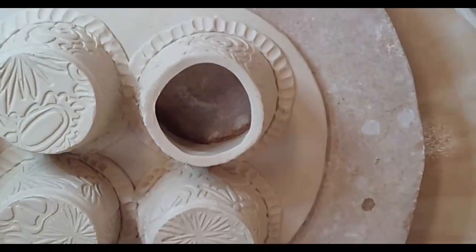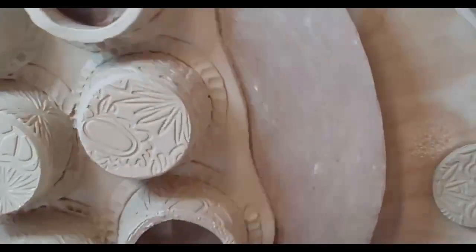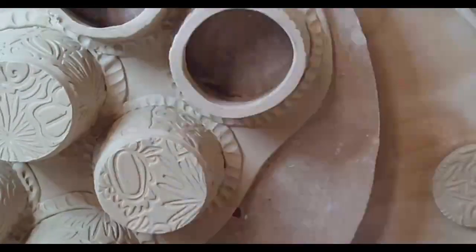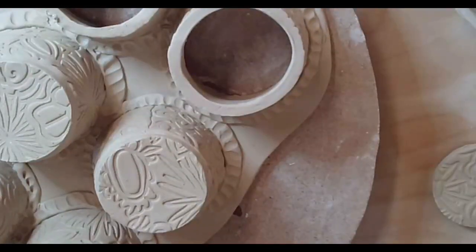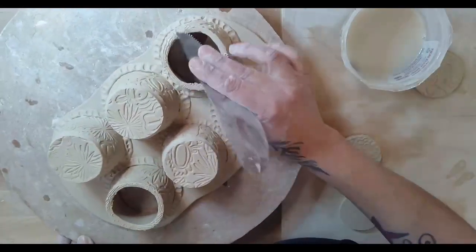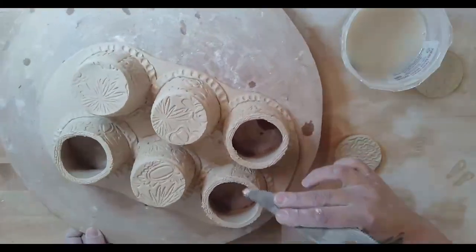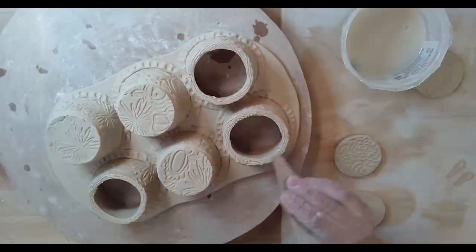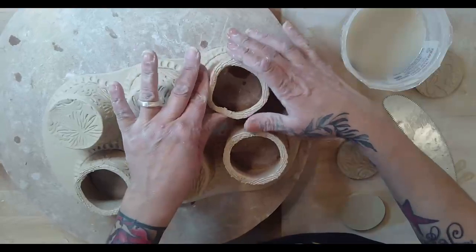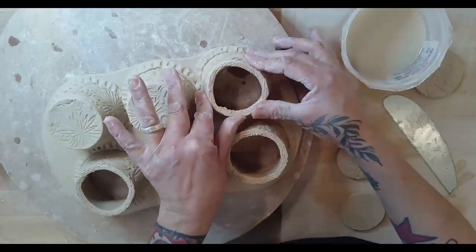Three more to go. I'm going to go ahead and score all of them so I can go a little faster here, but take your time and make sure you're securing everything. I'm puckering it in a little bit - pucker it in, pucker it in. You want it to be round but it's got to meet that bottom.